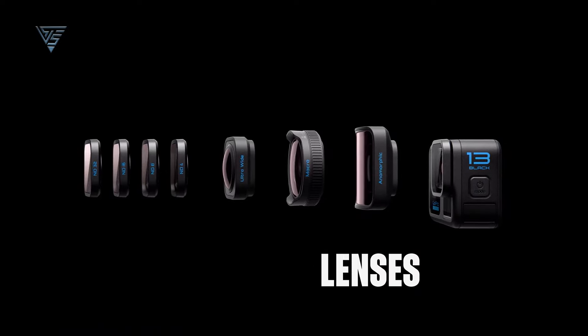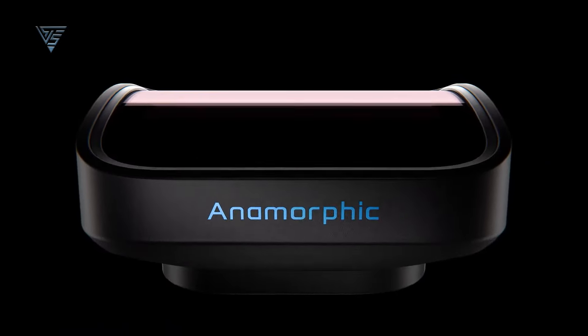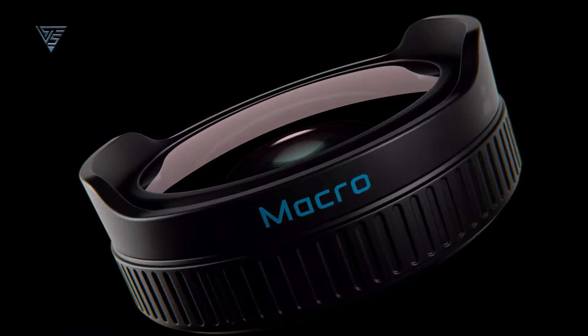Hey, what's up everyone? It's that time of year again. GoPro just dropped their latest camera, the GoPro Hero 13 Black. In this video, we'll dive into what's new, what's improved, and whether it's worth upgrading from the Hero 12. Spoiler alert: if you're all about accessories and attachments, the Hero 13 might be for you. But if you're rocking the Hero 12, you might want to stick with it. Let's get into it.